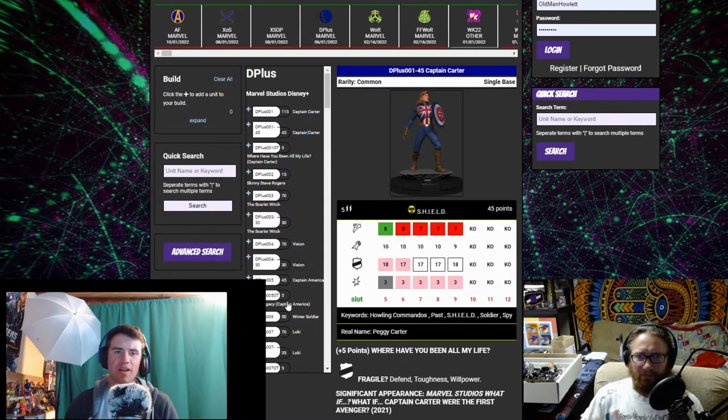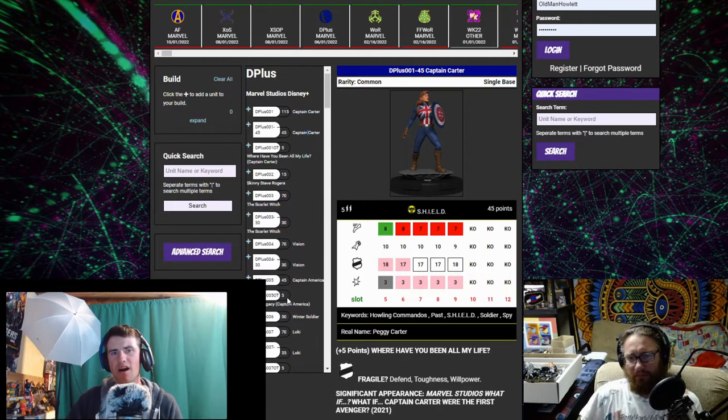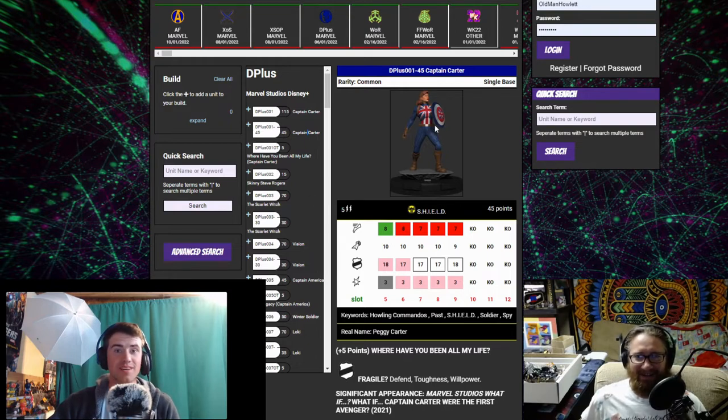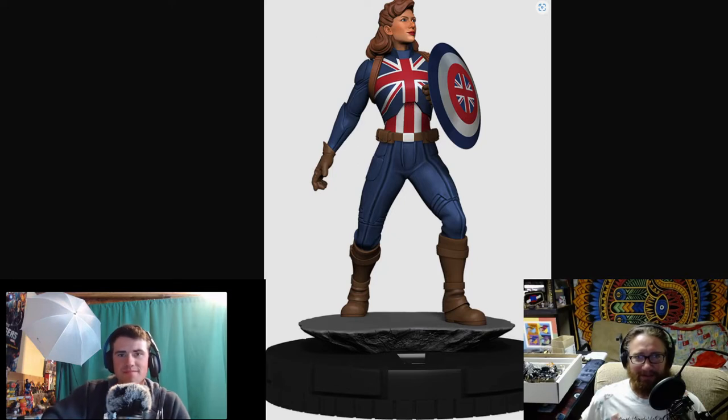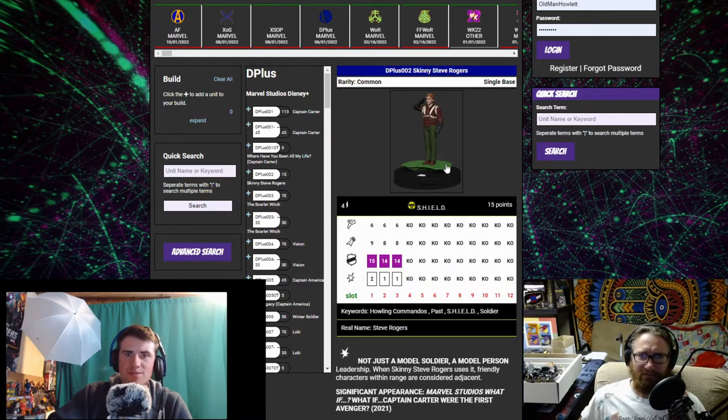My favorite thing they did — everything that has a super rare or chase, but a lot of those main characters also have a common easier figure to get if you don't want the super rare. I like her sculpt — she's standing tall. They really did a ton of detail work even in the common slots. There is a lot of detail for a common. It is a good sculpt.